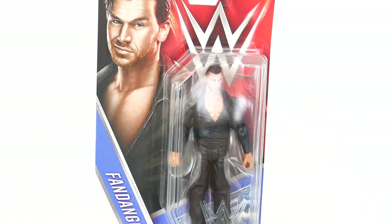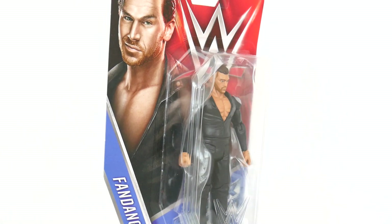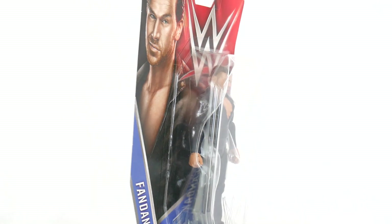The crazy thing is we got a new Fandango before a new Sheamus. Am I pissed? Of course I am. All I talk about is Sheamus, but let's talk about Fandango today.